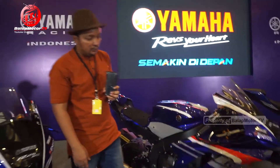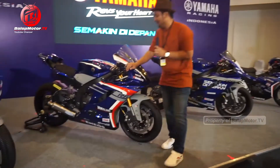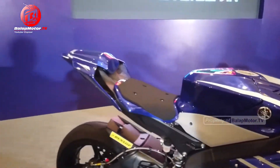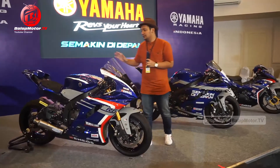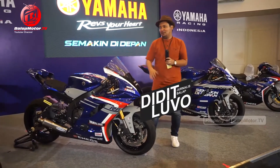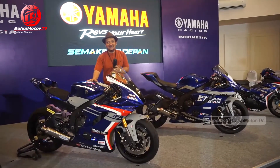Ya begitulah tampilan luarnya ya. Grafisnya sama dengan di R25 dan juga di AMI King, kece pokoknya untuk tahun 2020 ini. Sekian review R25 dan juga R6-nya Yamaha Racing Indonesia 2020.